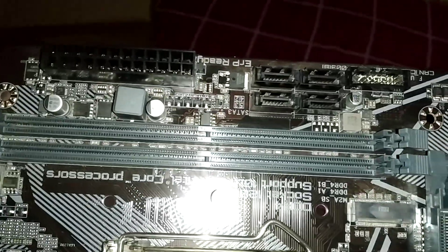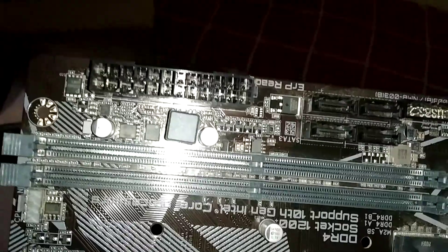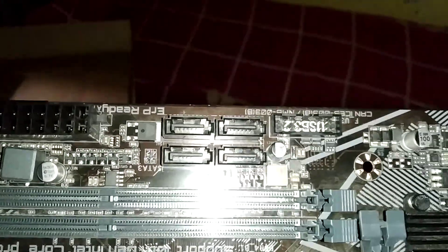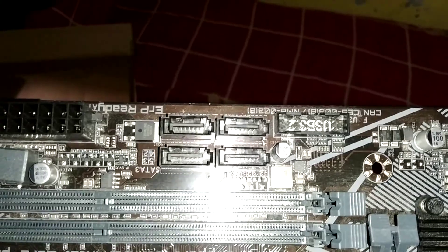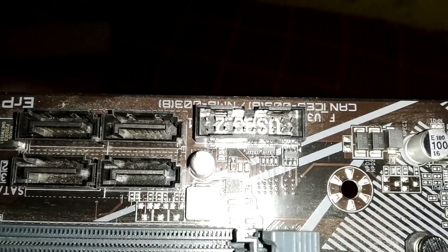It supports up to 64 GB of memory, which is good. There are four SATA ports, and beside them you can see the USB 3.2 header.